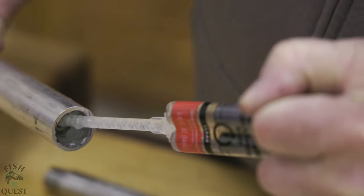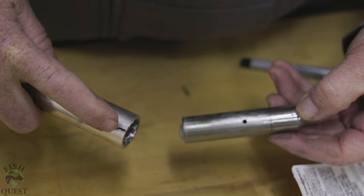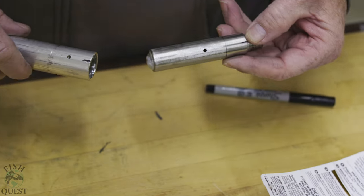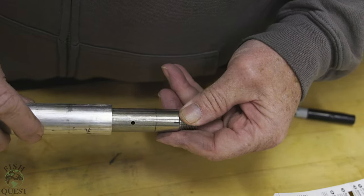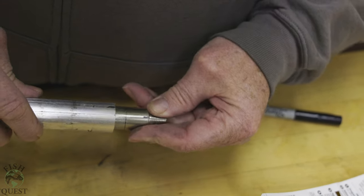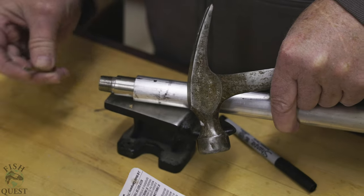Immediately after epoxying the female fitting inside the Ugly Stick, we need to epoxy the male fitting inside the aluminum extension. This needs to be done within minutes because the epoxy applicator tip already has mixed epoxy beginning to set — don't waste time or you will be buying a second tube of epoxy. Ensure that the markings on the aluminum pipe and pipe fitting line up so that the drill holes also line up before the epoxy sets.